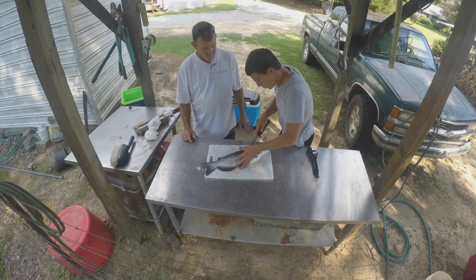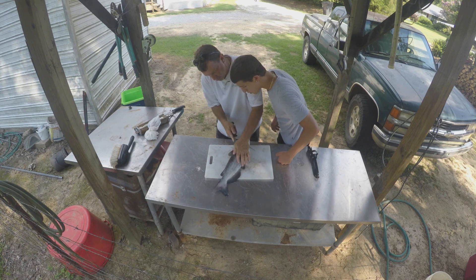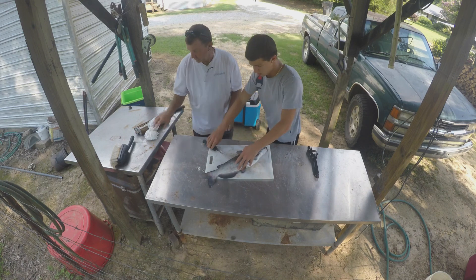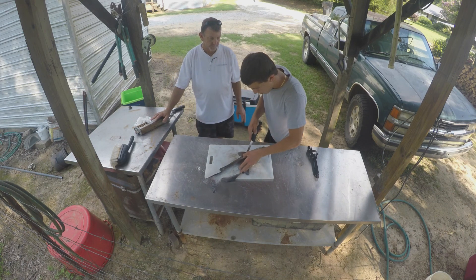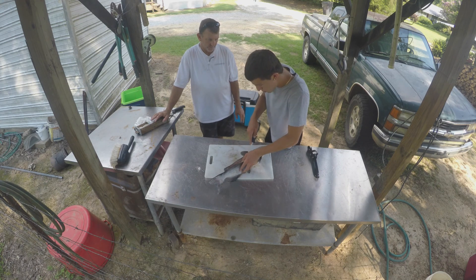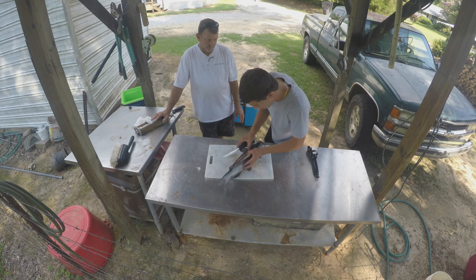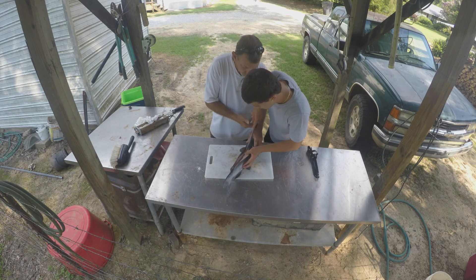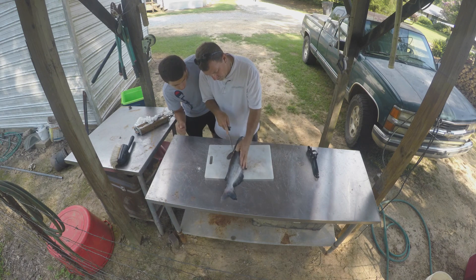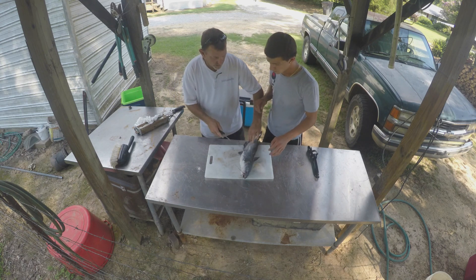Then you get to this bow here. Then what do you do? There's a bone there. You cut around it? Yeah. Do I cut this off right here? Yeah, so cut right there? Yep. Okay. That's all I'm asking. And then go to this side, now do the same thing on that side.